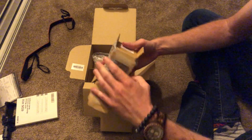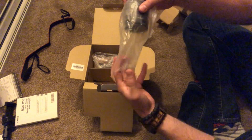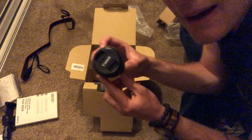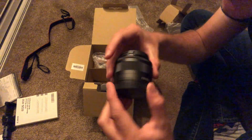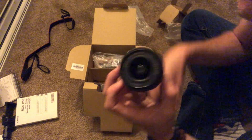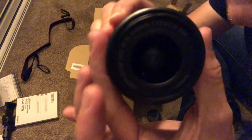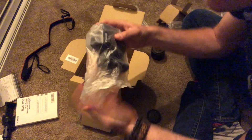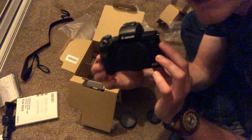Secondly, in the box we've got what I'm guessing is the lens. Oh yeah — so much smaller than I imagined. Check that out. There we go — Canon. We got the lens cap. Oh my god, it looks so cool. I wish you could see this up close. And then lastly, obviously, the body itself.